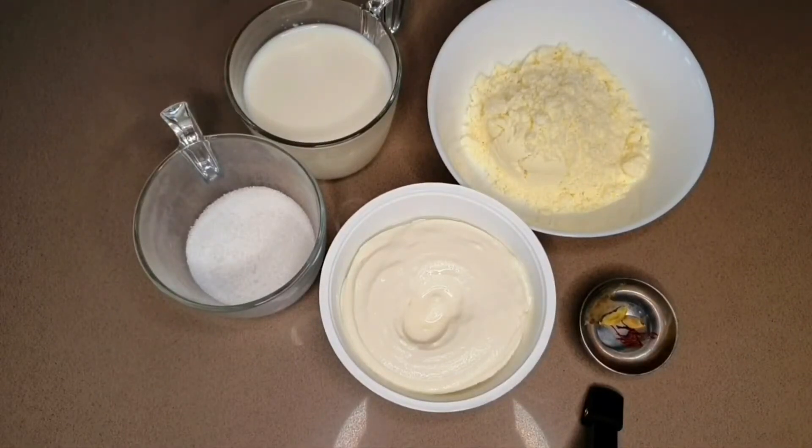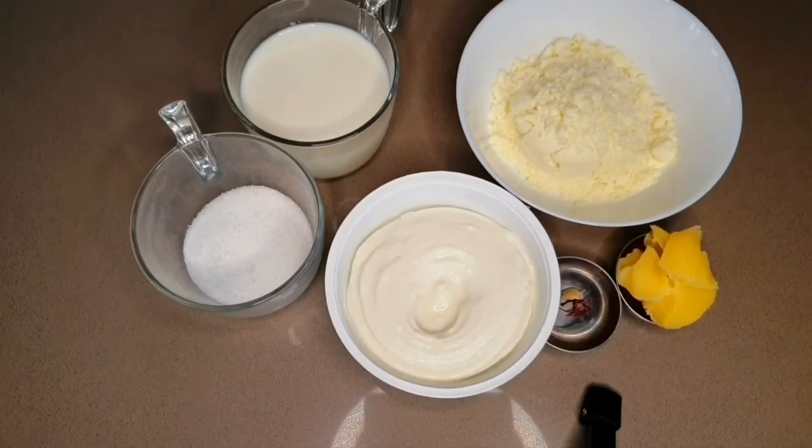Diwali is in 5 days — are you ready with some amazing sweet recipes to offer Lord Ganesha and your family? If the answer is no, worry not. I have this amazing Rabadi recipe that is super easy, takes only 15 minutes, and nobody can guess it is homemade. It tastes as good as Rabadi from a Halwai shop. Let's quickly look into the ingredients.